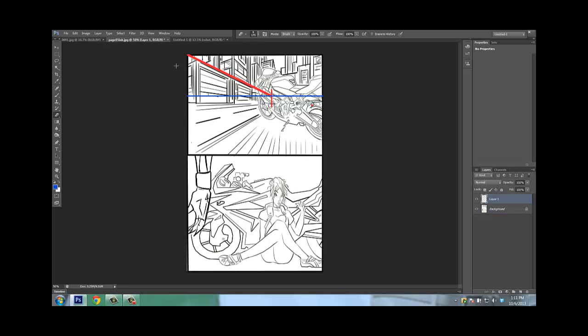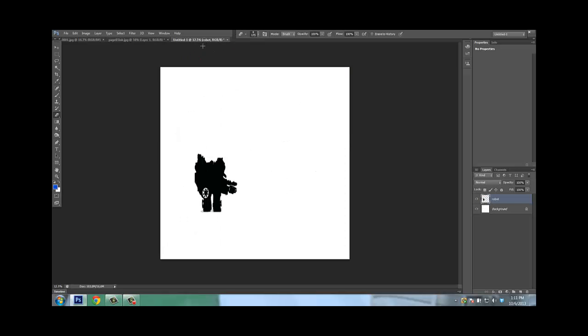We're going to be talking about 1-point perspective — here's another book called The New, hopefully it will be out next year. This is, believe it or not, done with 1-point perspective. We'll be talking about the vanishing line and the horizon line, and all sorts of nice things. We're going to start out, however, on 1-point perspective.